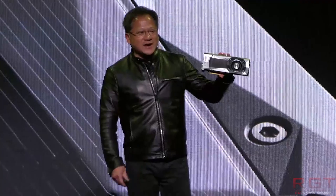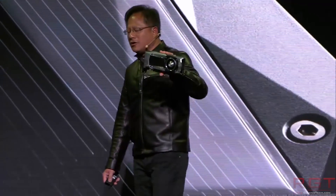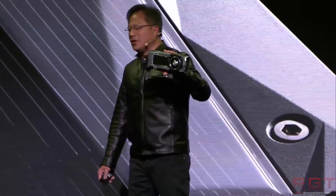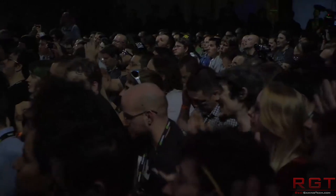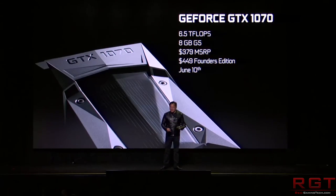It also features the three-fan dual-slot cooler with fan stop, so as with most good graphics cards it will only spin up the fans once it reaches a certain temperature, which is good for keeping noise levels down. Not really stop-the-presses kind of news, but still nice to see what the 1070 Ti is actually going to look like. Let's move swiftly on to our next topic.